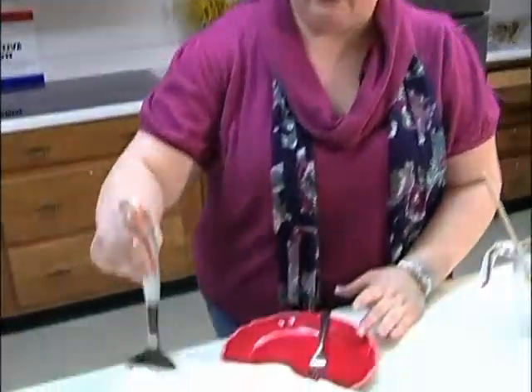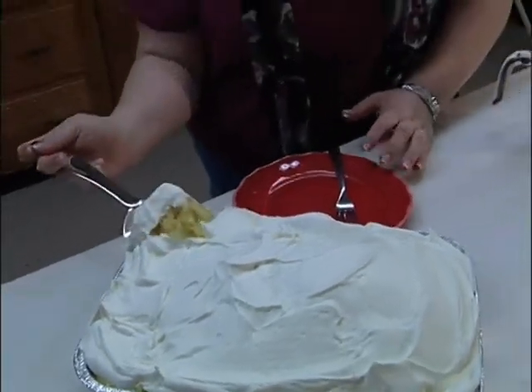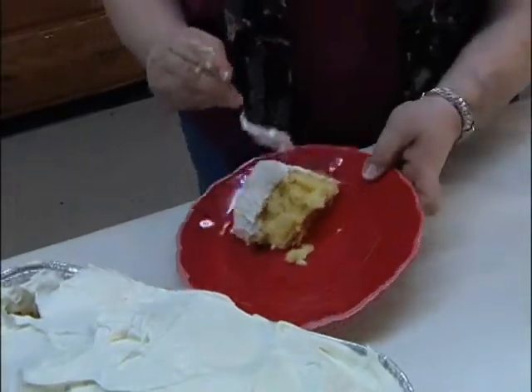Okay, it needs to sit in the refrigerator — actually, overnight would be even better, because it would give everything time to mix together. We're going to take it out. Let's see how this looks. Now remember, the first piece is the baker's piece, because it's not always the prettiest. Look at that moist cake. Let's give it a try. Just like heaven's going to be.